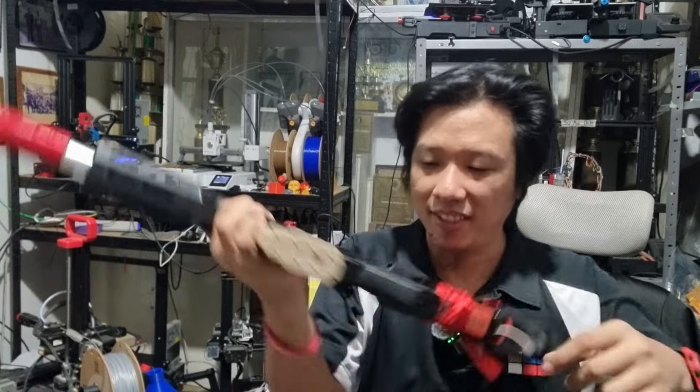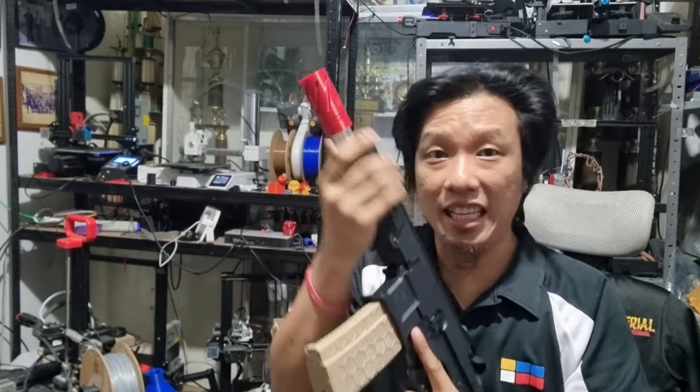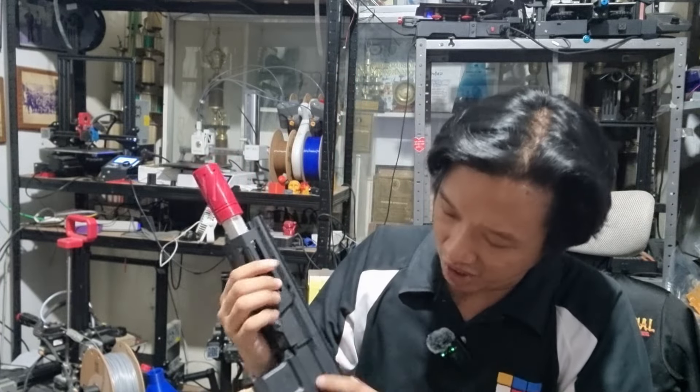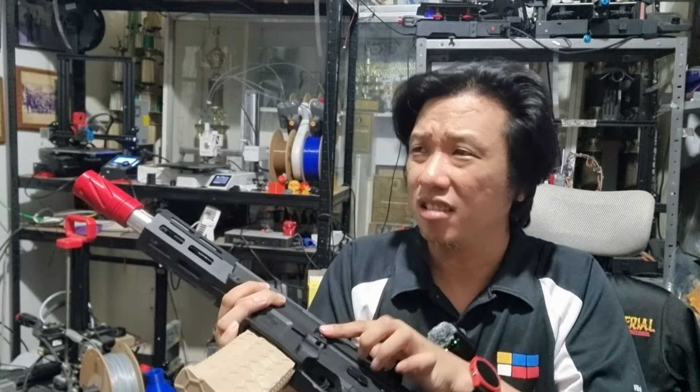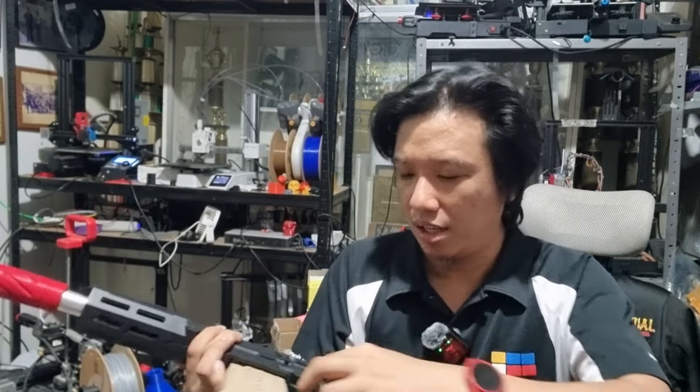First, the quality. This is a primarily nylon unit, but there are some metal parts: the bolt release, the magazine release, and the trigger.